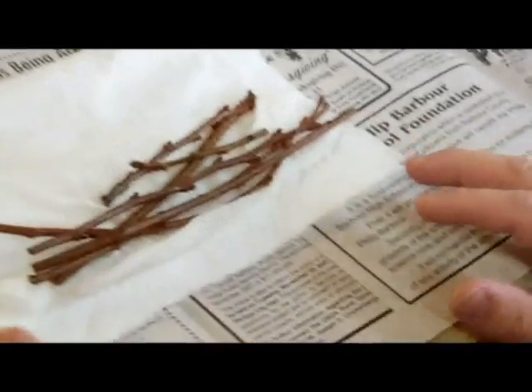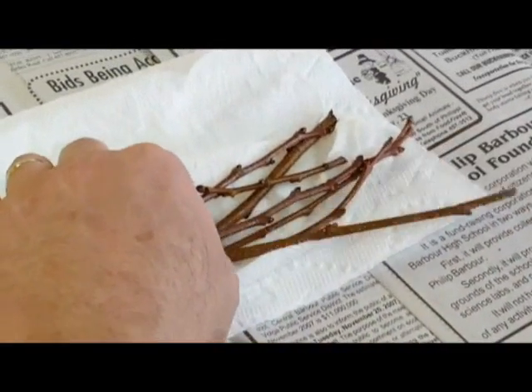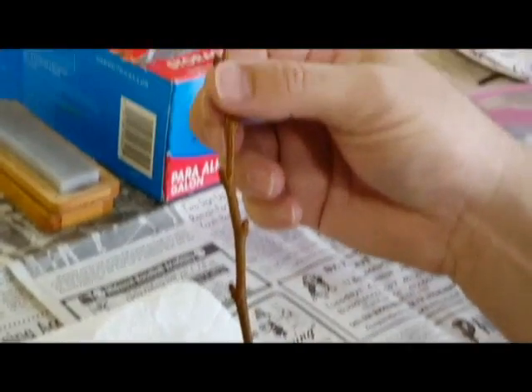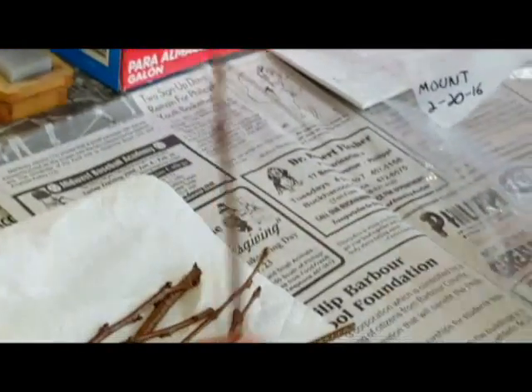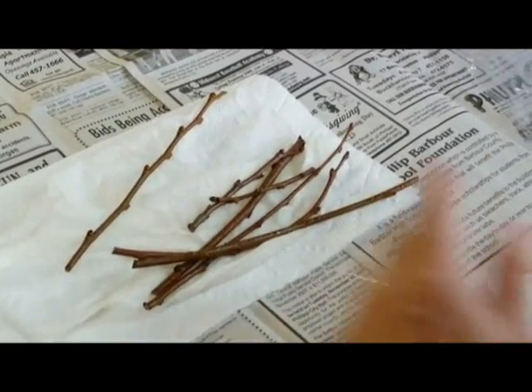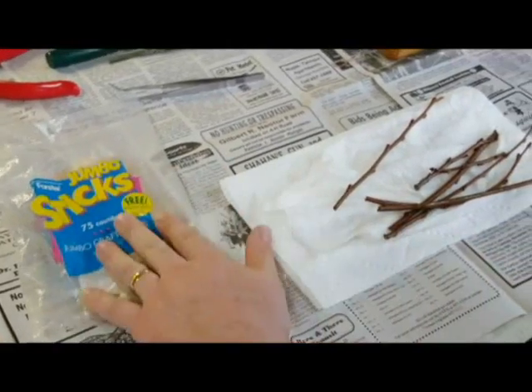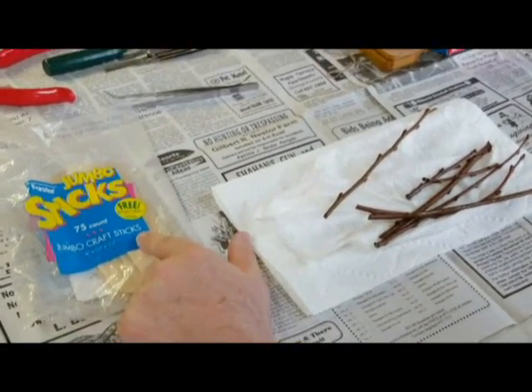The first tree we're going to graft today will be the mountaineer chestnut. We've got some good pieces of scion wood that have been cut previously — wipe off some excess moisture. There are a few things I've set up ahead of time to make your job easier. You'll see just some simple crafting sticks, cheaply bought — I'll explain what those are used for later.